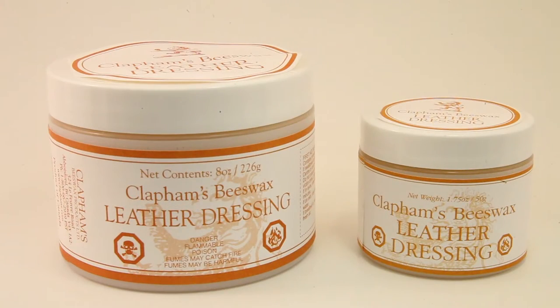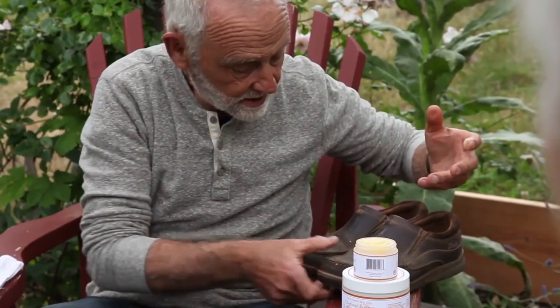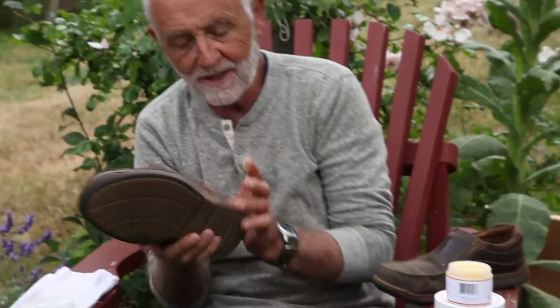Hello, I'm Roger Clapham from Clapham's Beeswax Products and I'd like to show you how we use our Beeswax leather dressing. It's easy to use, it's quite a thick consistency, it's safe, non-toxic, so here we go.